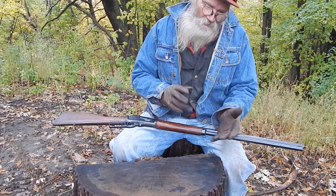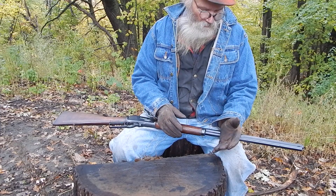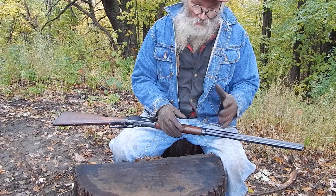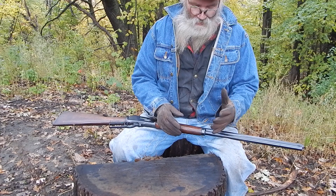I could see owning one, though I would hesitate on the new ones. At the time when they were making them, you could get them in the 24-inch barrel or the 20-inch barrel. You could get them in Ballard rifling or micro groove.